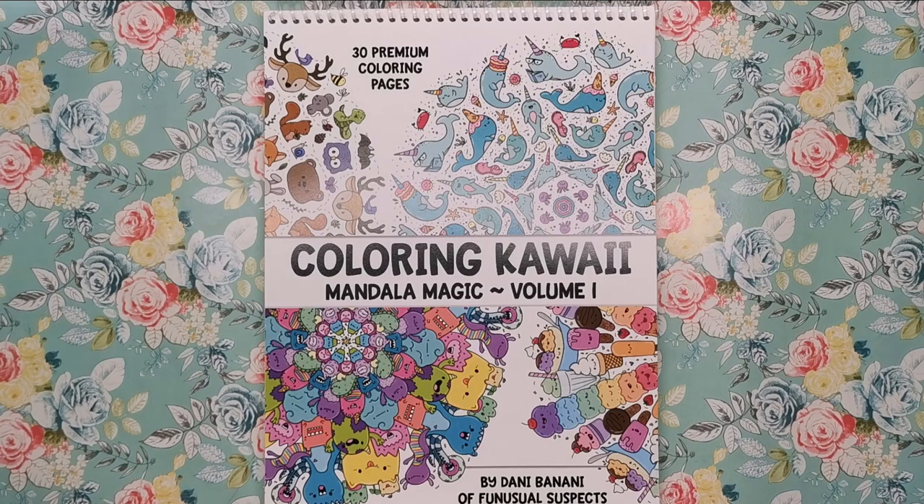Hi everyone and welcome to another review from Colour with Clare. Today we're looking at Colouring Kawaii, Mandala Magic Volume 1, which is by Danny Bonanni of Funusual Suspects.